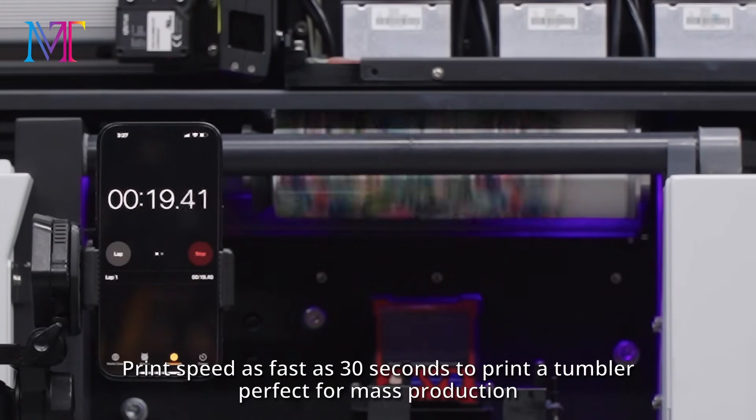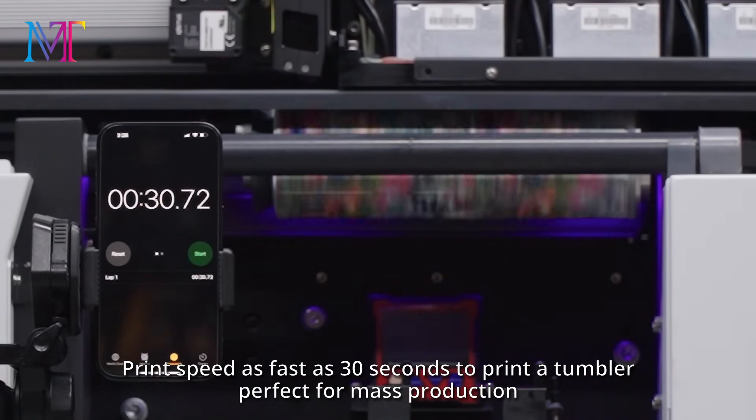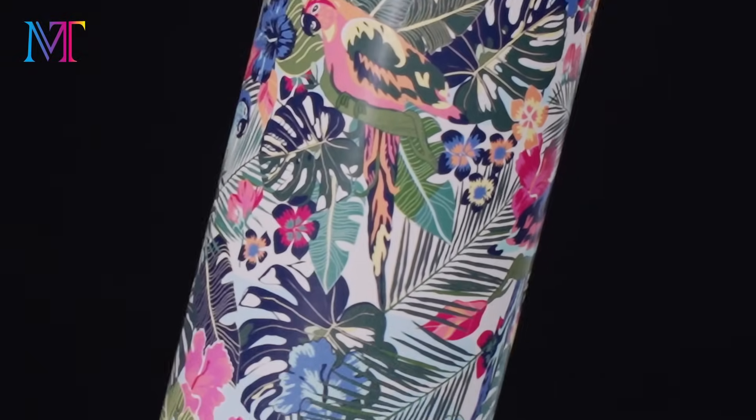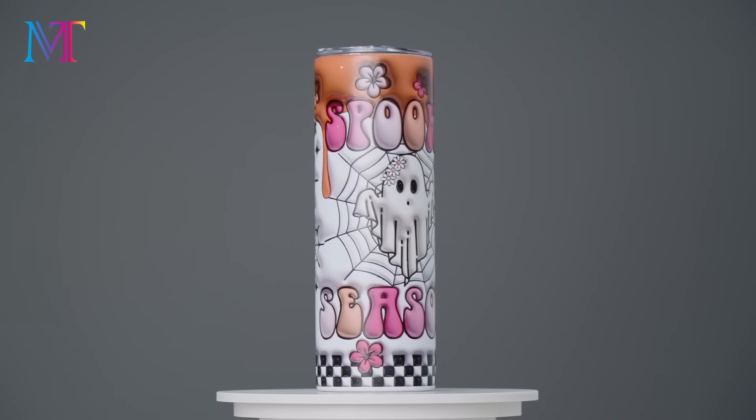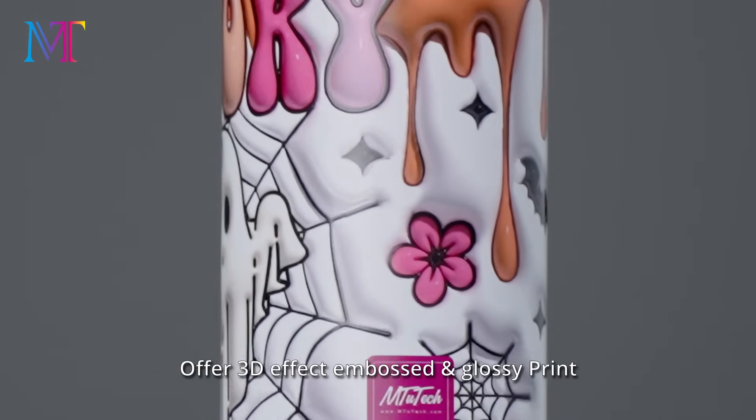Print speed is as fast as 30 seconds to print a tumbler, perfect for mass production. Up to 8 color configurations to offer vivid and excellent results. Offers 3D effect embossed and glossy print.